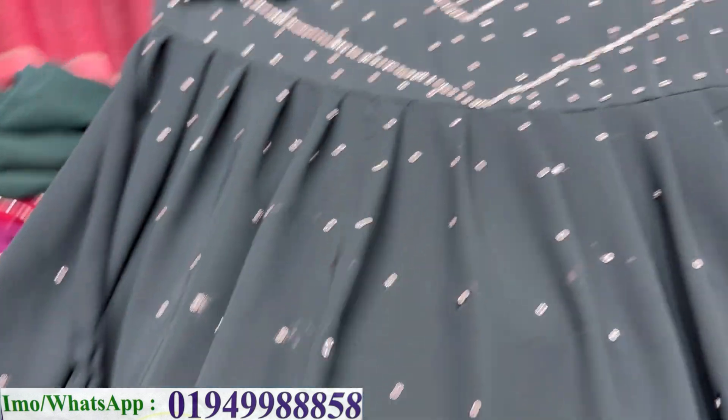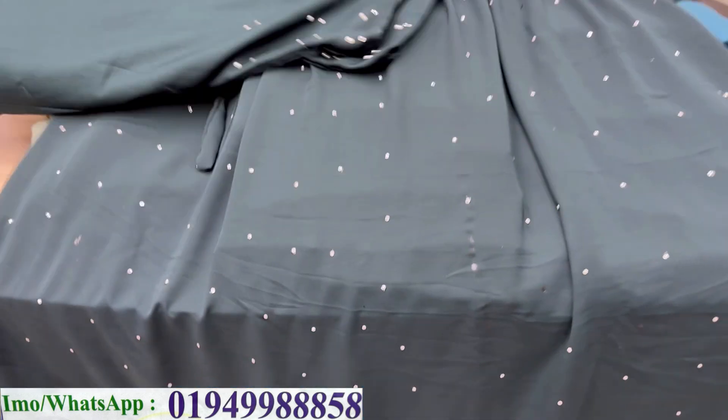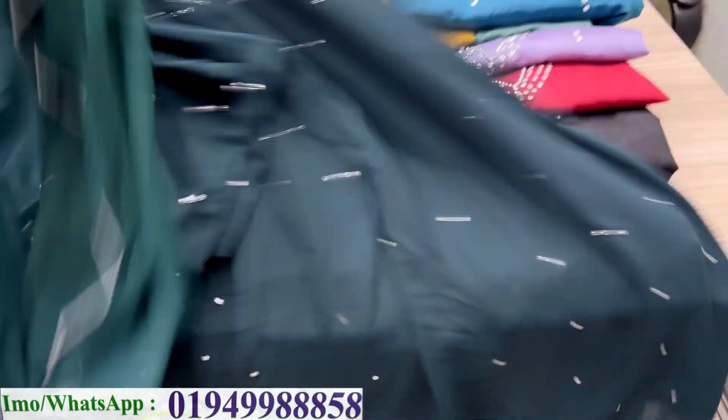This one is dark green color. The dark green corset has beautiful diamond stone work on it. There is a belt at the waist. The salwar cutting is nice, with stone work at the bottom as well. You can see it clearly.